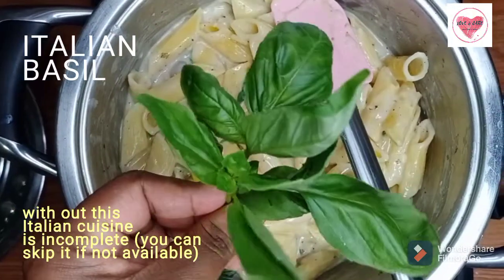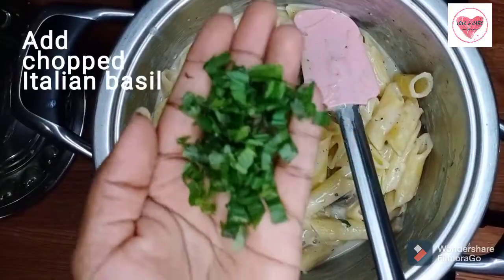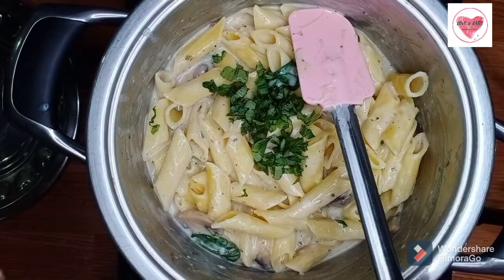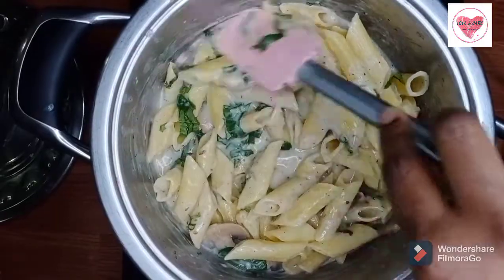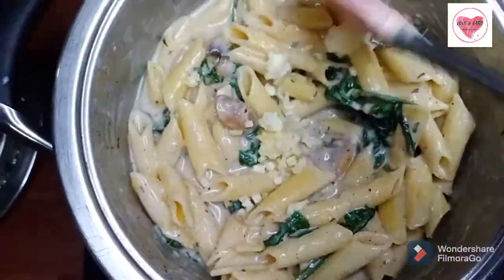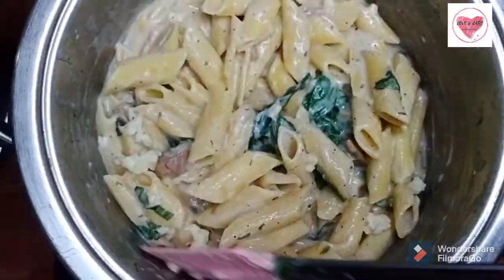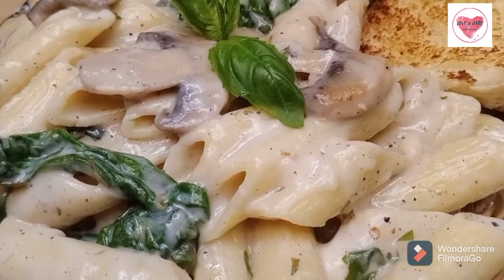This is Italian basil — it is one of the key ingredients. You can skip it if you like. Add it chopped. Add extra cheese according to your taste. Creamy Mushroom Spinach Pasta is ready to serve.